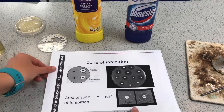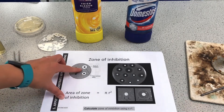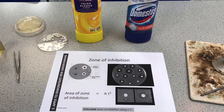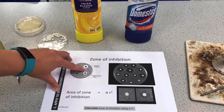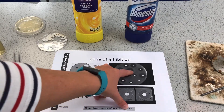Here we have what the plate might look like afterwards. The grey areas are where bacteria has grown; the paper discs are in the centre, and around them are zones of inhibition where the bacteria has been killed. We can measure that area using pi r squared: measure the diameter right the way across, halve it to get the radius, square that, and multiply by 3.14. Try to stick to 3.14 rather than using the pi button on your calculator, as they're looking for that specific value.